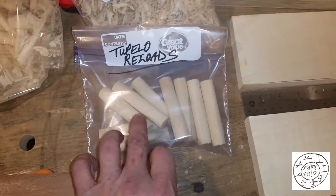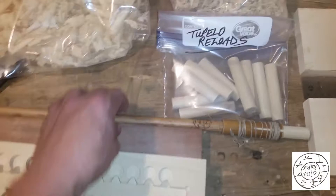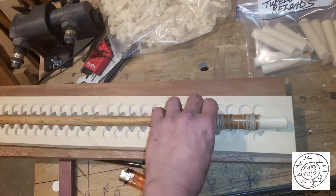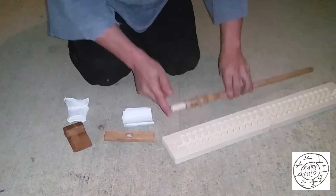Out of one of the boards I made some reloads — they're 5/8 inch in diameter. I have my bamboo mouth drill spindle with a reload of Tupelo in it, and I'm going to get my pressure mouth brace and we're going to light this up.